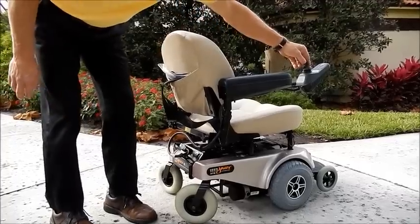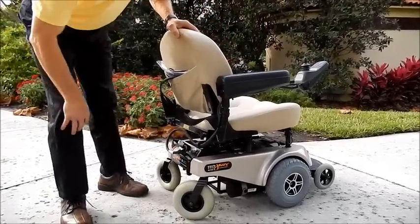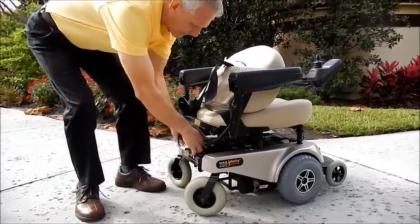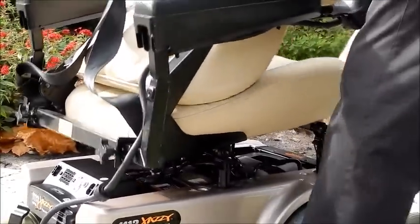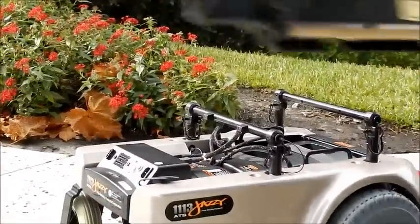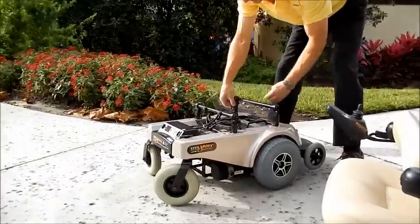This chair also comes apart. If you want to take this chair apart, all you have to do is disconnect the back, take the seat off, and take these two pins out.